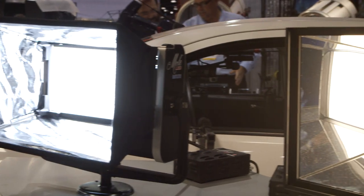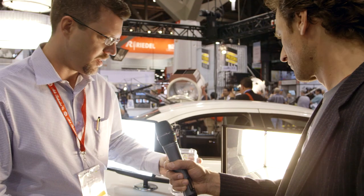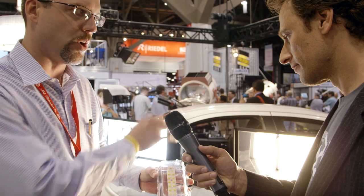At this NAB we are debuting the latest version of the Mole LED — what we call the 12 pack. There are 12 of the Osram Krios remote phosphor LEDs in each one of these fixtures. They're available in both tungsten and daylight.